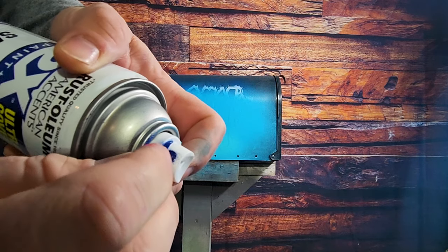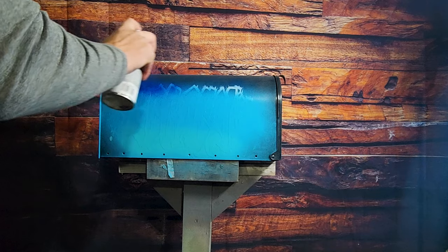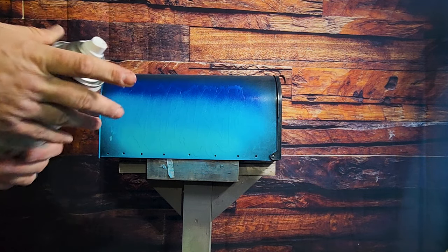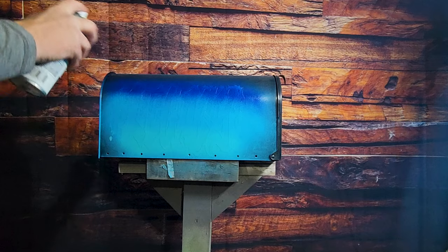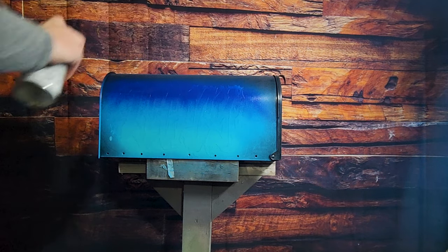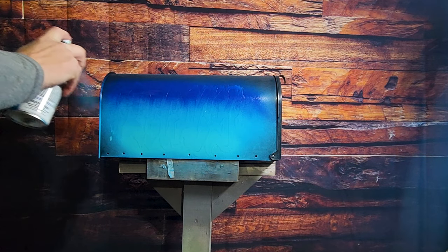Alright, seems to have a little clog in it. I'm gonna have to switch nozzles. Now I have to go back with the blue to fix our speckled bits.